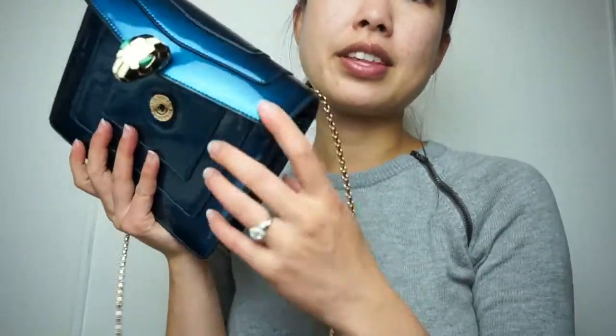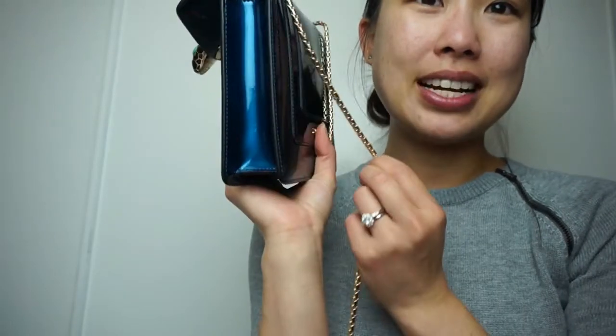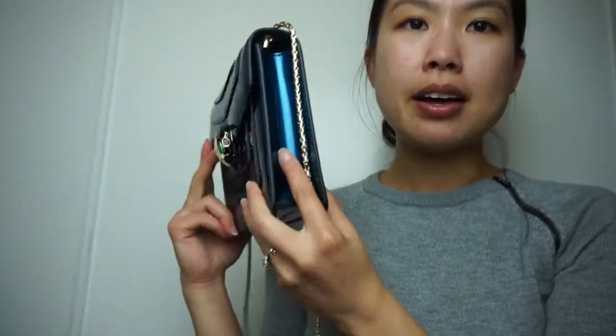That's actually what makes me really like it — I don't have any bag very similar to this. The shape holds even without anything in it. If I try to squeeze it you can see it compresses, but it doesn't stay compressed — it bounces back to its original shape. It just looks really nice, very stunning.